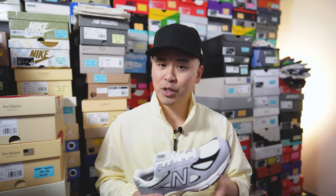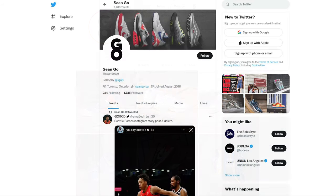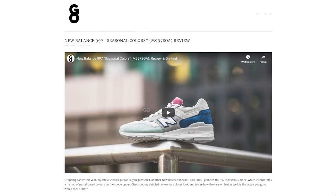Let me know in the comments what you think about this colorway of the New Balance 990v4 — too basic and boring, or a fan of the simplicity? Drop a comment below and let's talk about it. If you enjoyed this video, be sure to like, comment, and subscribe. You can follow me on Instagram at sgo8, on X/Twitter at sean.go, and visit my website at sean.go.ca. Thank you so much for watching and I'll catch you guys in the next one.